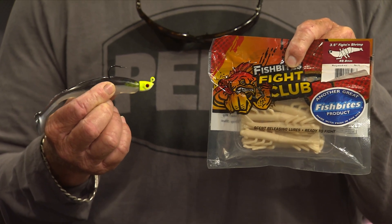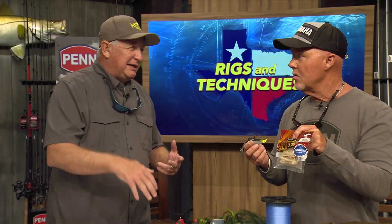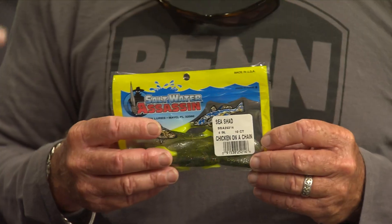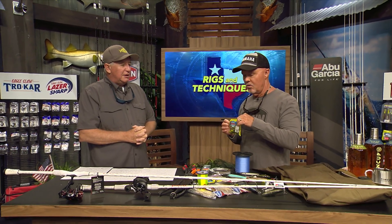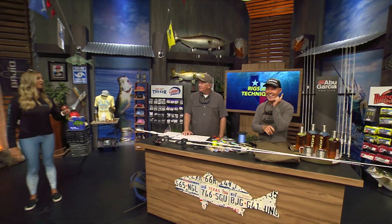A lot of times, depending on the depth of your water, you want to stay away from real heavy jigs because they'll get down in the grass — and as soon as they hit the water they head straight to the bottom. An eighth-ounce or even sixteenth-ounce jig, if you can throw it with a baitcaster, stays in the strike zone a little longer on that first drop. Now, Texas guys love chartreuse tails — if your buddy's catching them on chartreuse tails, then you're going to be using a chartreuse tail. I like anything with a lot of action that the fish can see.